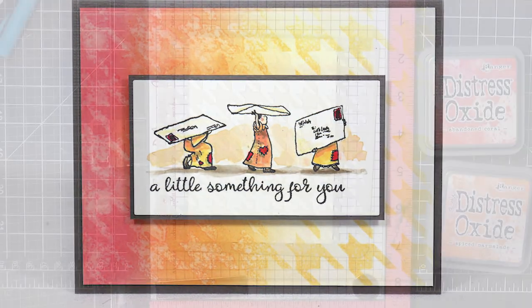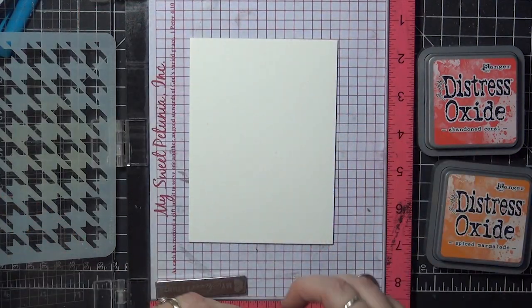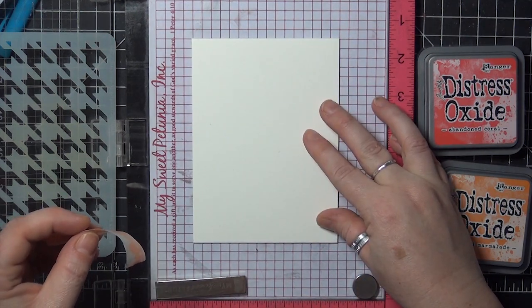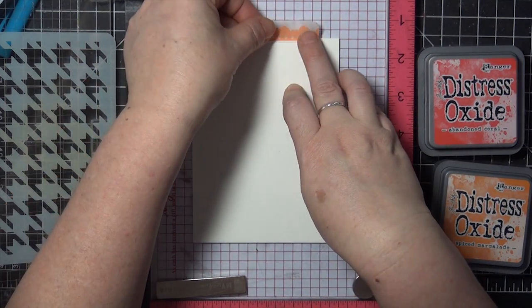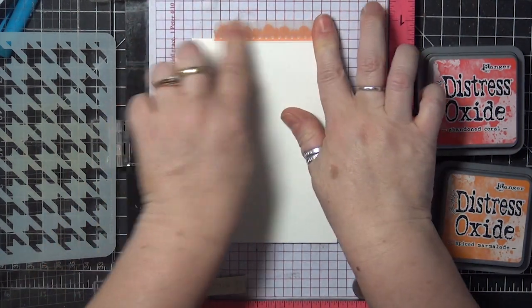I'm going to start by securing my watercolor paper in place. This is 140 lb Fabriano Studio hot press paper. You will need either watercolor paper or bristol — something that keeps ink on the surface of the paper and that can take a little water.